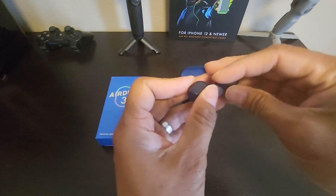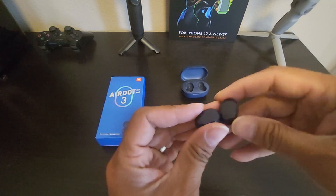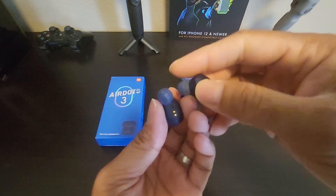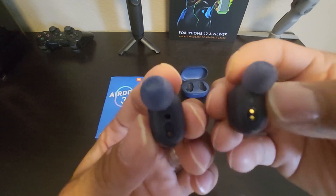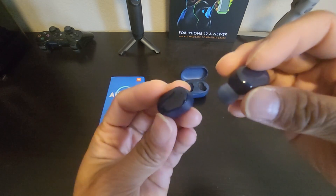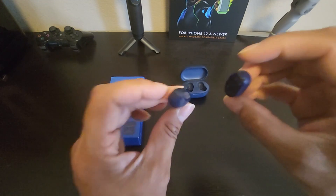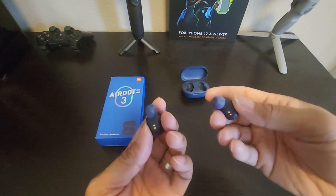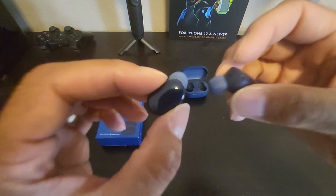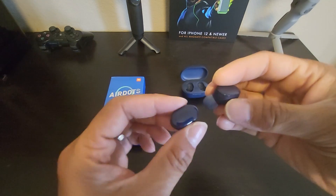These are the earbuds. The earbuds themselves have a glossy finish and are made out of plastic. The earbuds do have a proximity sensor, so if you pull the earbuds out of your ears, it will stop the music playing. Then when you put them back in your ears, the music will play again.